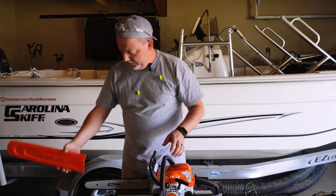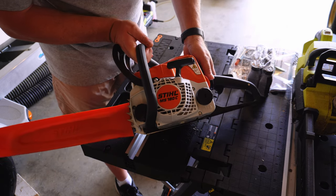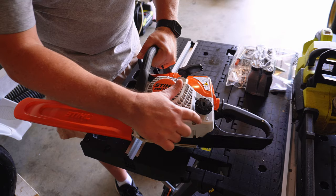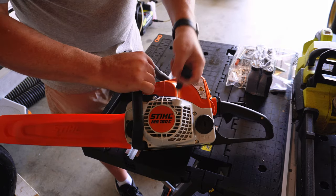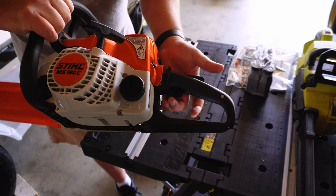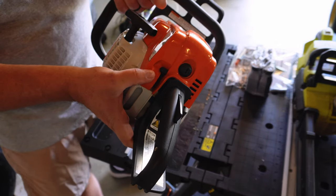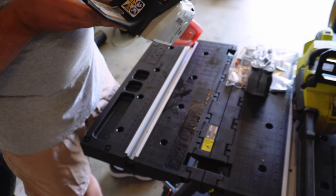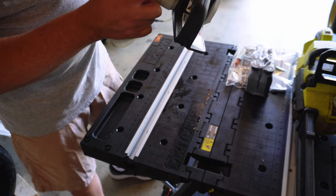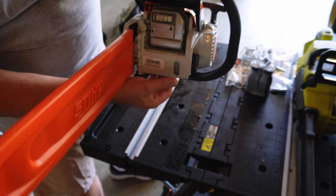They do supply you with a blade guard, so we'll put that back on so I don't cut myself. This is the Stihl MS180C BE. Right here is where you put your chain oil, this is where you put your fuel, and everything's labeled on it. Your starter mechanism, your safety for your blade, this is your throttle and your release for your throttle. Right here is your choke mechanism, your start position, and cut off. This screw you turn to take this off to get to the air cleaner, air filter. It has a visible gauge here for your fuel and another one around here for your chain oil.